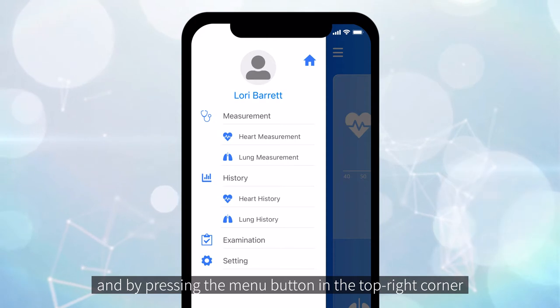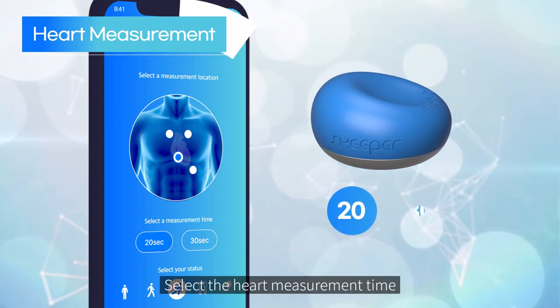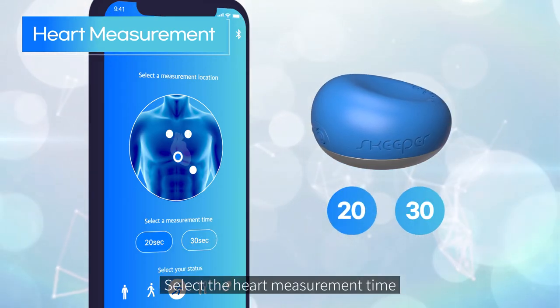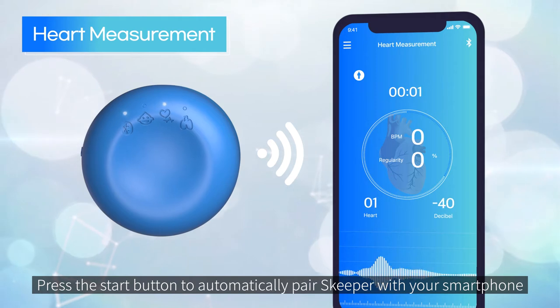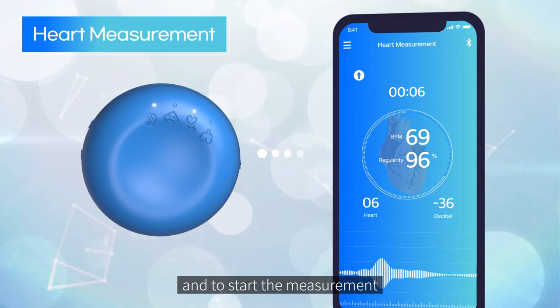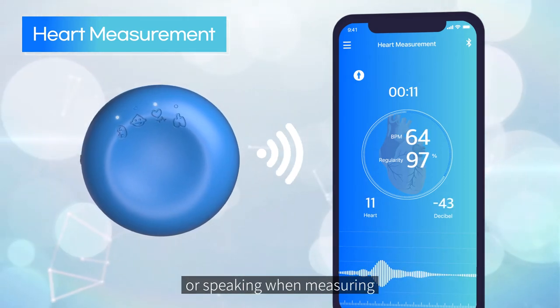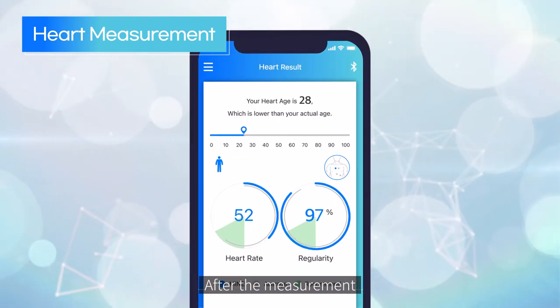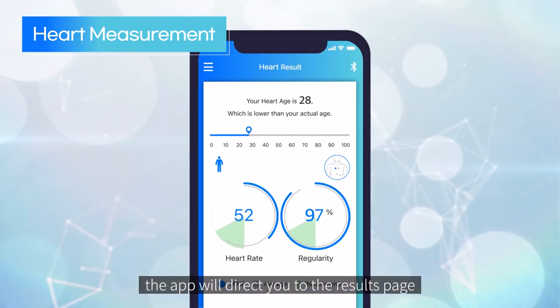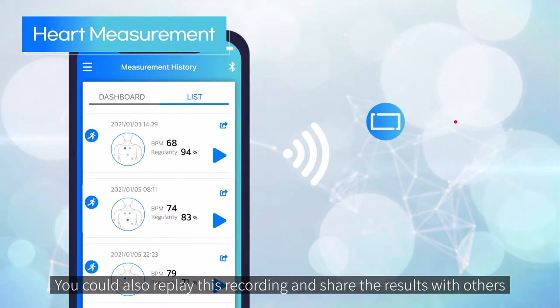The app's main screen shows the most recent measurement — heart and lung. By pressing the menu button in the top right corner, you can access further information. For heart measurement, select the heart measurement time and press the start button to automatically pair Skipper with your smartphone and to start the measurement. We recommend that you sit in a comfortable position without moving or speaking when measuring.